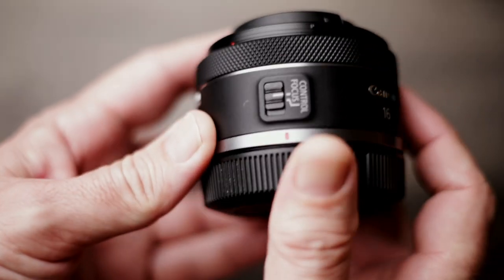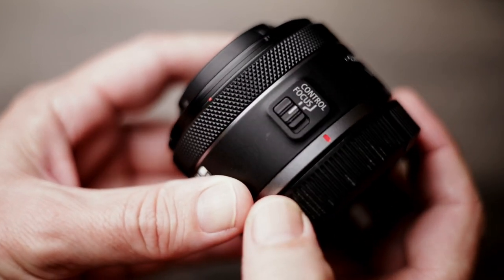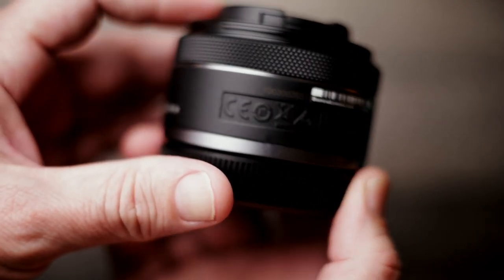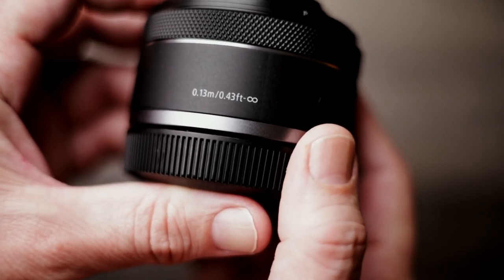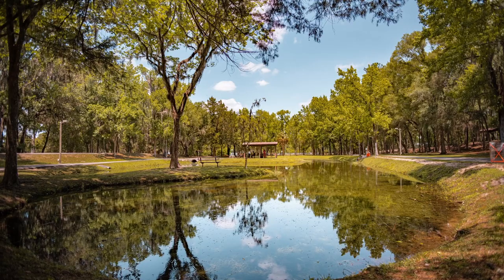I really wish Canon would ditch the format of the control and focus switch. On their newer RF lenses, you have to go into the menu to turn autofocus on or off, and I really wish they'd just put a dedicated AF switch on the lens like their more expensive RF lenses. I kind of hate it. Other than that, it's a great budget compact lens.